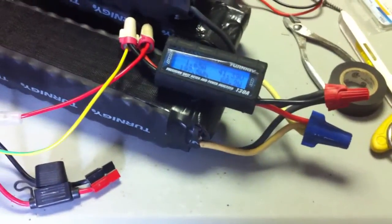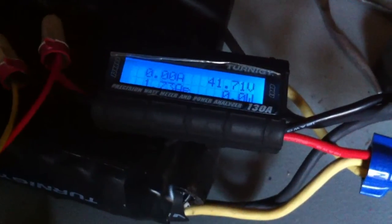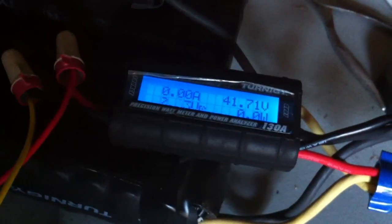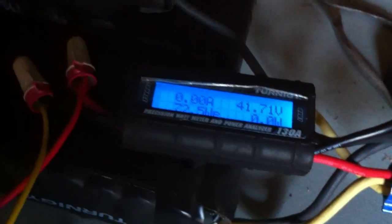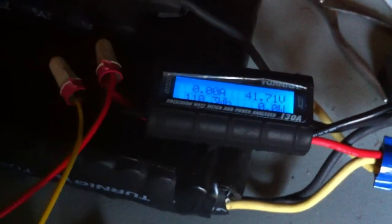I have to go somewhere so I'm going to cut the charge and come back later. I've got the 18650 pack sitting at 41.71 volts — pushed probably about 11 amp hours into them to get them here. Let's put it on the bike and see if it does anything.